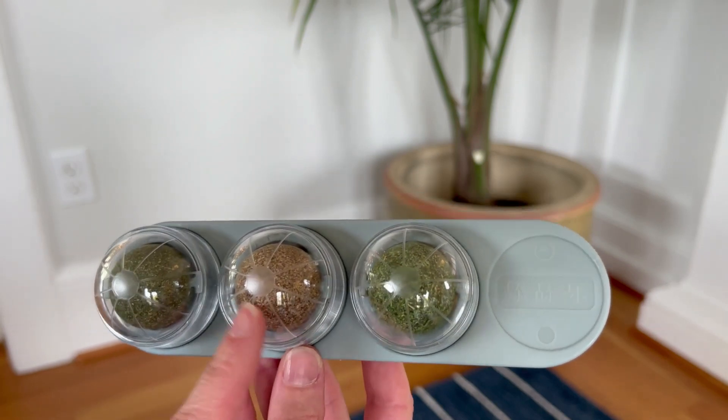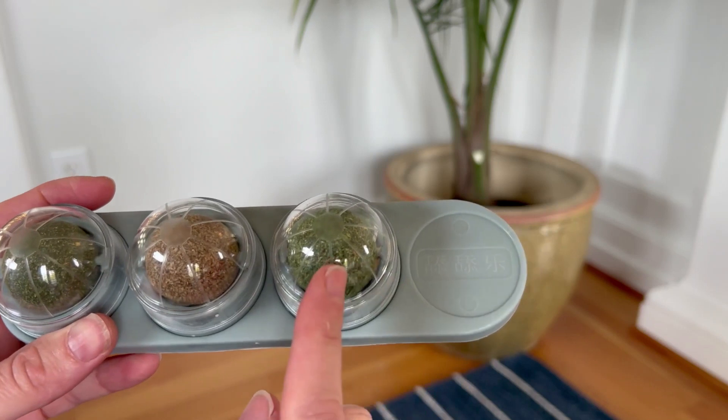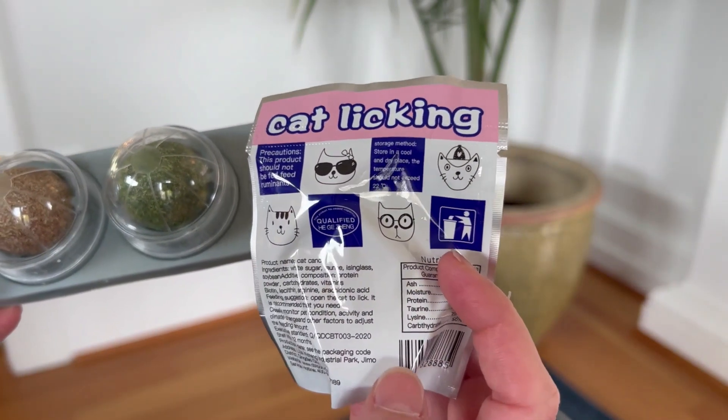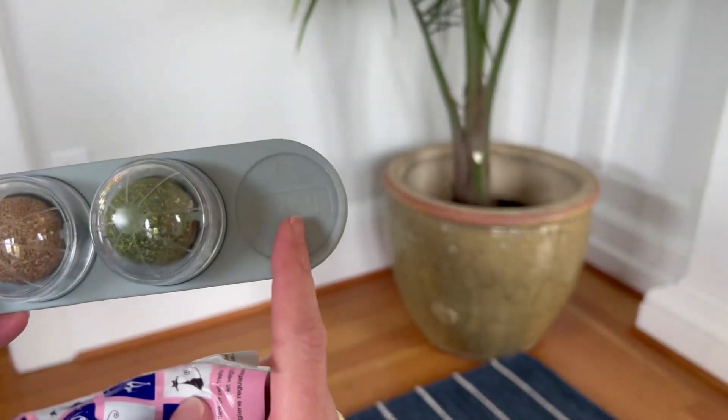I have an older cat that I hope will really like this one. This one is catnip, which my cats know and love. The final one is this cat energy ball, which is really sugar and a bunch of nutrients that are good for cats, that you can stick on right here.